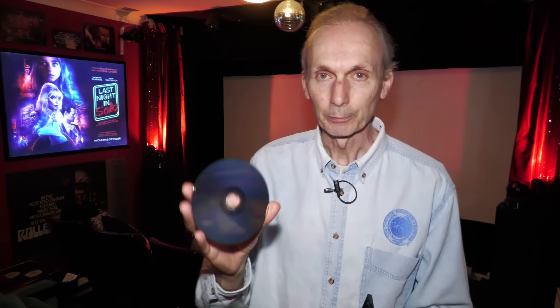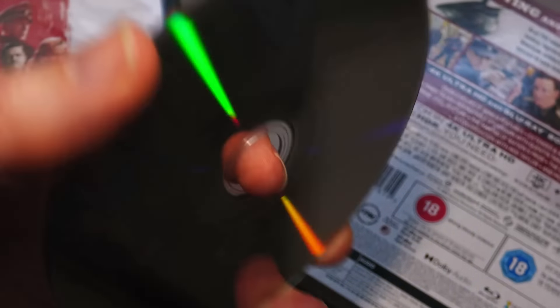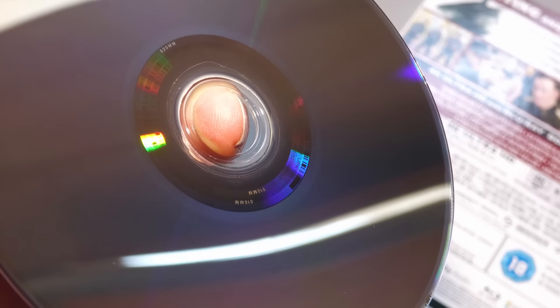Inglourious Basterds is a two-hour and 33-minute long film, and all the extras are included on the 4K disc as well as the Blu-ray, but they're all on the 4K. It has three inner rings on the inner circumference, which does denote, I believe, a 100 gigabyte disc.